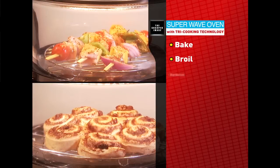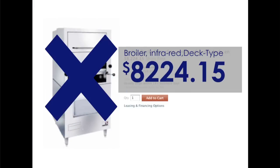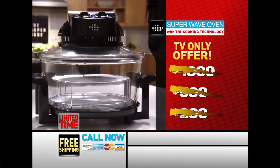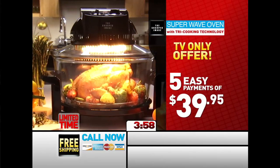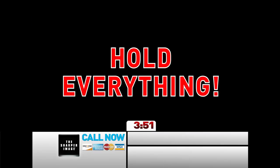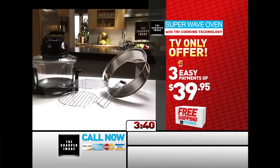The Sharper Image Super Wave Oven bakes, broils, barbecues, roasts, grills, dehydrates, air fries, and steams. It costs hundreds of dollars to get all these appliances, and high-end restaurants spend thousands on professional-grade ovens with similar technology. You won't pay thousands, not $500, not even $200. Right now, you can get the all-in-one Sharper Image Super Wave Oven for just three easy payments of only $39.95. When you call or log on right now, we'll deliver it directly to your front door for free — but you must call or log on right now through this incredible limited-time Super Wave offer.